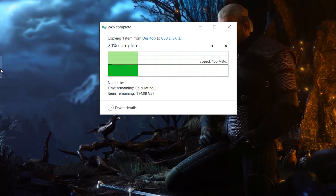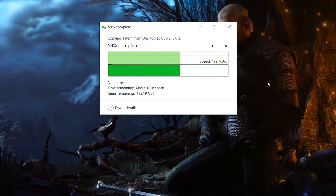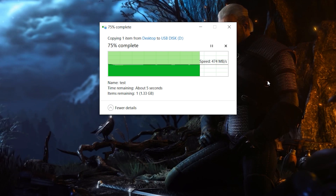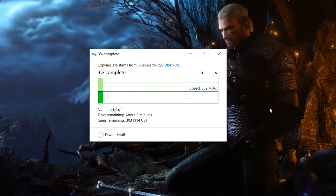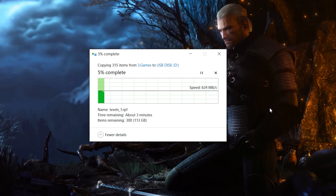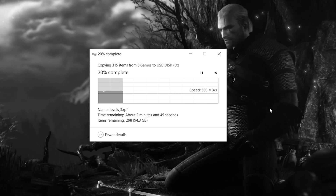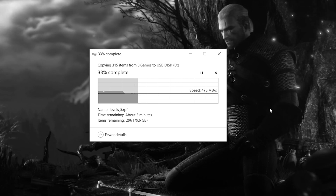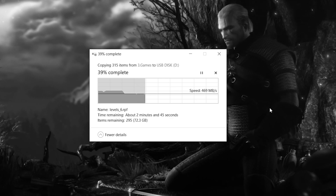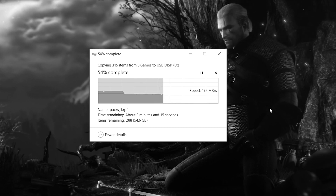My favorite tests are the real-life copy transfers. I moved to the SSD a single 5.4GB video file to test burst speed, followed by a big 119GB installation folder from the Red Dead Redemption 2 game. The SLC cache on this model is around 24GB, reserved for random writes. Since the SSD has TLC cells it can afford to have sustained write capability, as seen from the flat average writing speeds even when transferring large mixed data files.